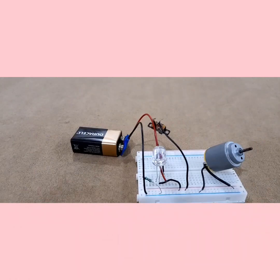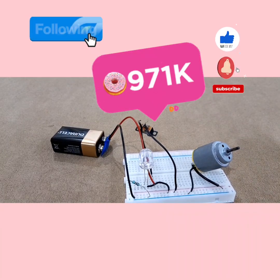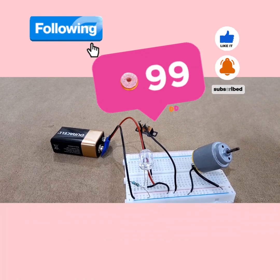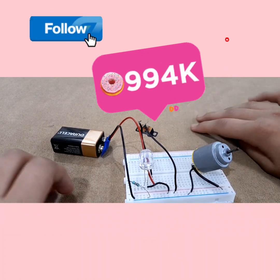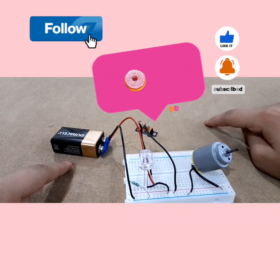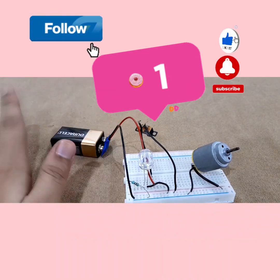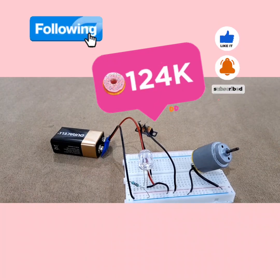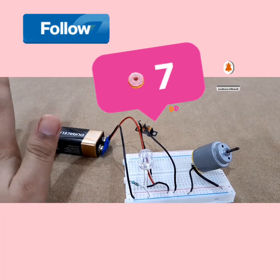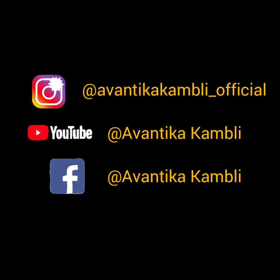I hope you like this video everyone. If you did, make sure to hit that like button, subscribe to my channel, and turn on post notifications so that you don't miss a single video. Also if you are watching this on Instagram, make sure to follow me and like this video. Alright everyone, thank you so much for watching again — bye!